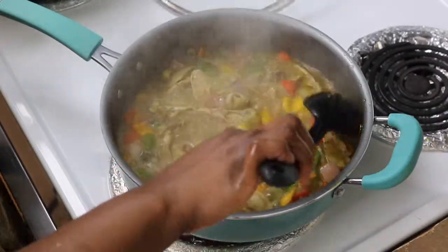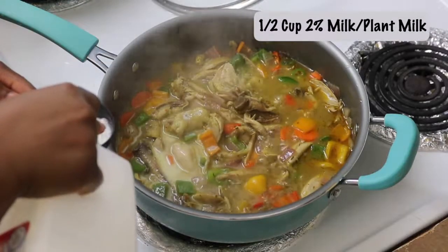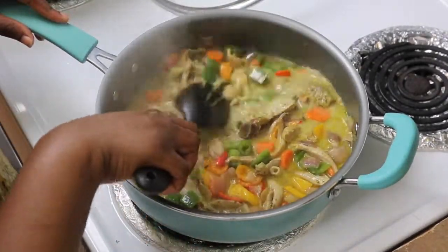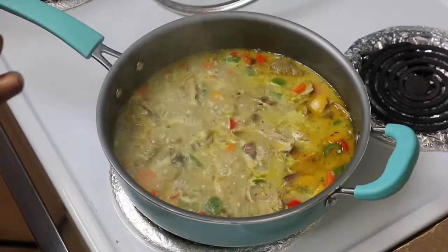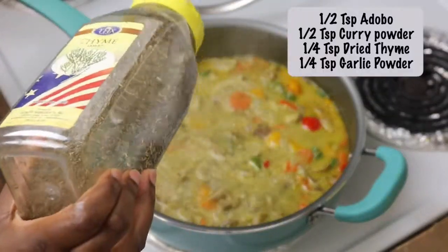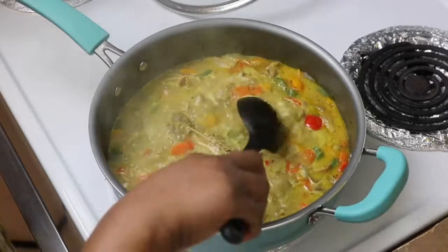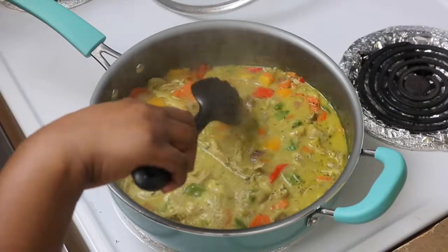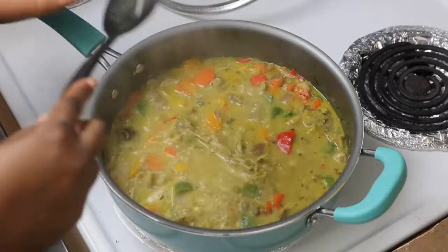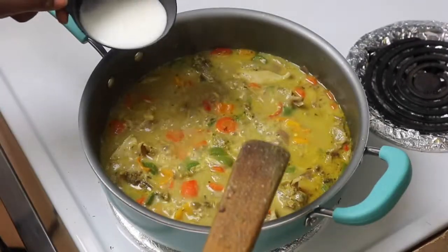Now I'm going to add the milk. I'm using 2% reduced-fat milk — you can use full-fat or plant-based. Add half a cup into your saucepan and mix it all together. Taste it and make sure you like how it's coming along. I'm going to adjust the seasoning by adding some adobo powder, curry powder, thyme, and garlic powder. Mix it all again and always taste — make sure it tastes just the way you want it. It's tasting so yummy!